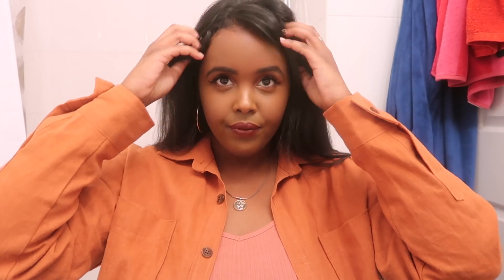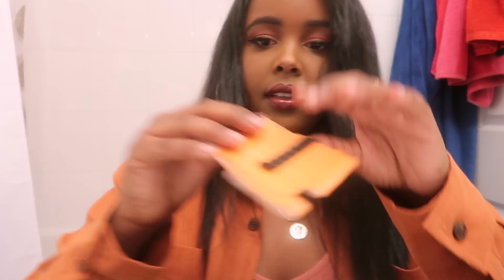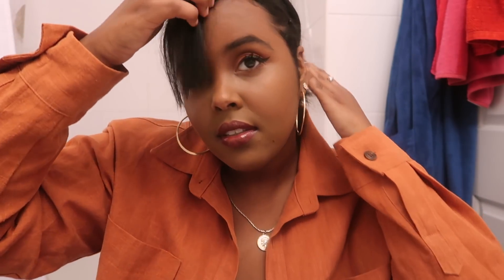Let's go. First things first, we need some items. I got a hairbrush and some bobby pins. So first things first, we gotta part our hair. The first thing I do is I try to find my bangs, which at this point are pretty long. I just clip the rest of my hair real quick. Once I've discovered where my bangs are, I'll use bobby pins to secure these bits of my hair away from my face.